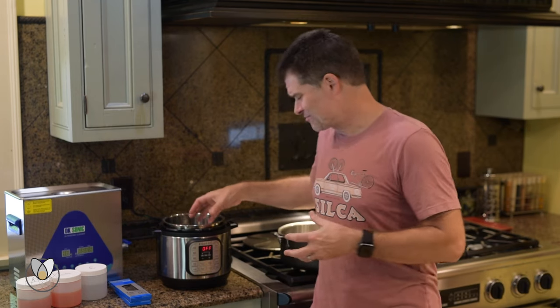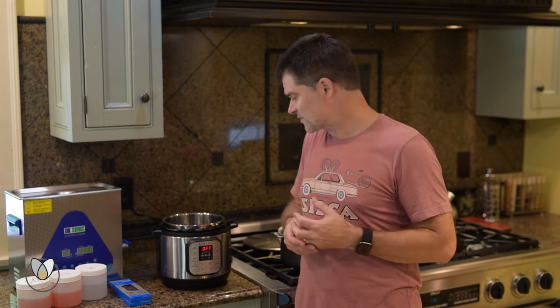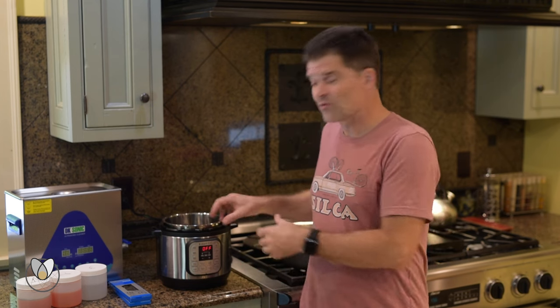A crock pot is going to take well over an hour to heat the wax, while the instant pot will melt the wax in something on the order of 7 to 10 minutes depending on how full it is. So let's look at instant pot versus crock pot and why instant pot wins out and has earned its place on the countertop.